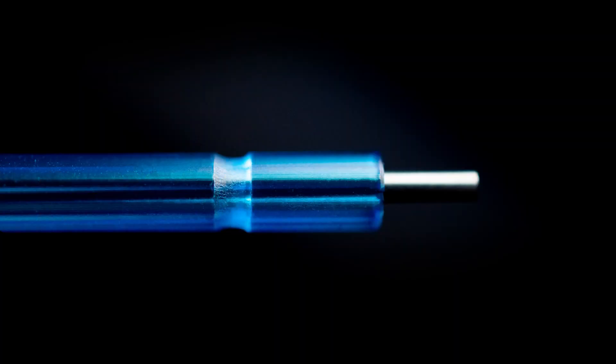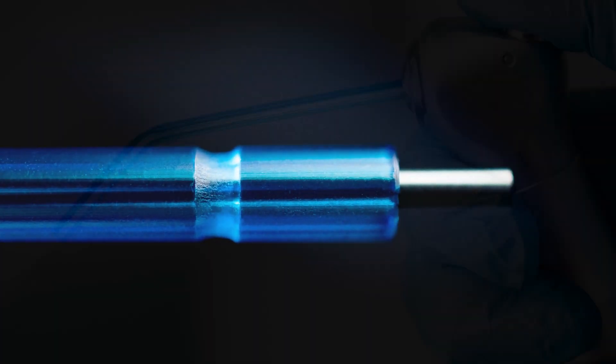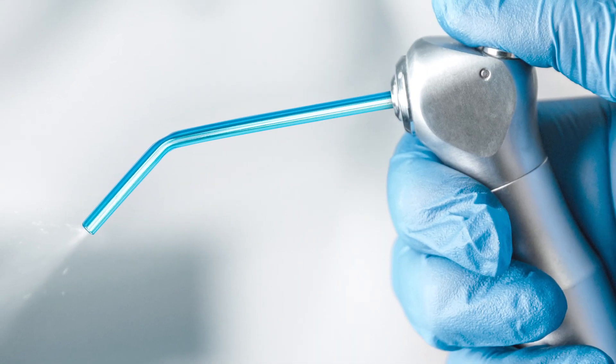Safety is paramount in dental care. That's why Rainblow tips are engineered with a notched design, compatible with air water syringe tip locking handles, preventing any kind of accidental ejection, giving you peace of mind for any procedures.